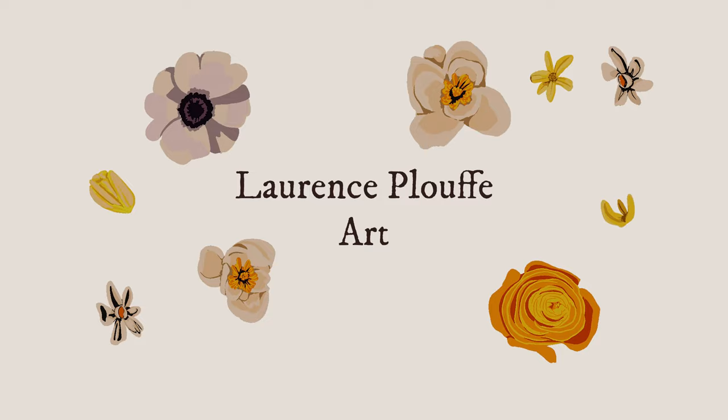Hi everybody and welcome back to my channel! Today I'm painting my biggest watercolor ever and I'm going to show you the whole process from the sketch to the end result. If you're new here please subscribe — I post art videos whenever I can.